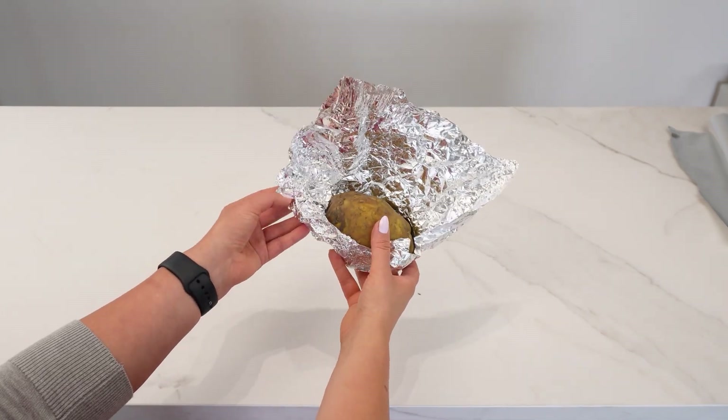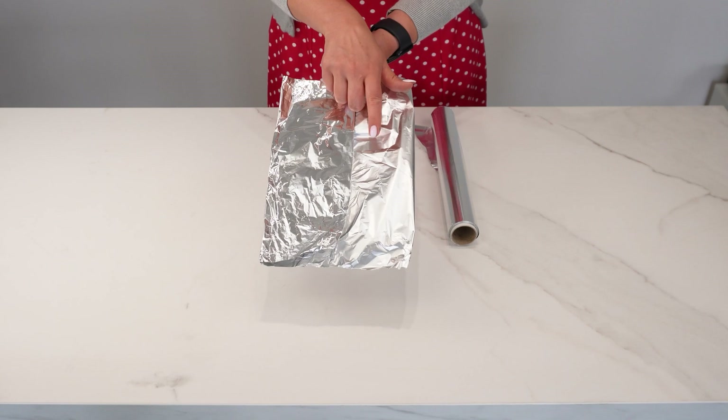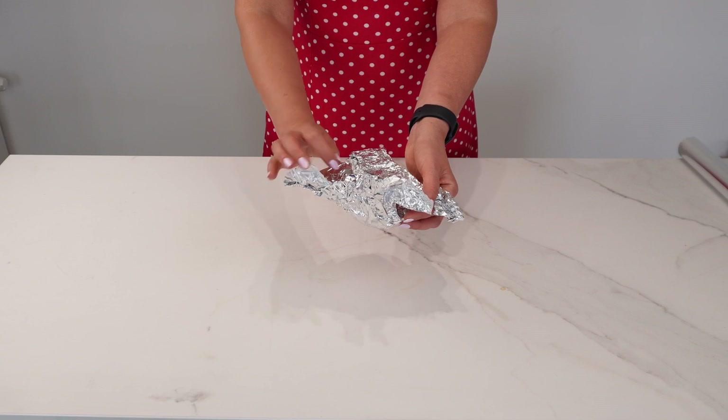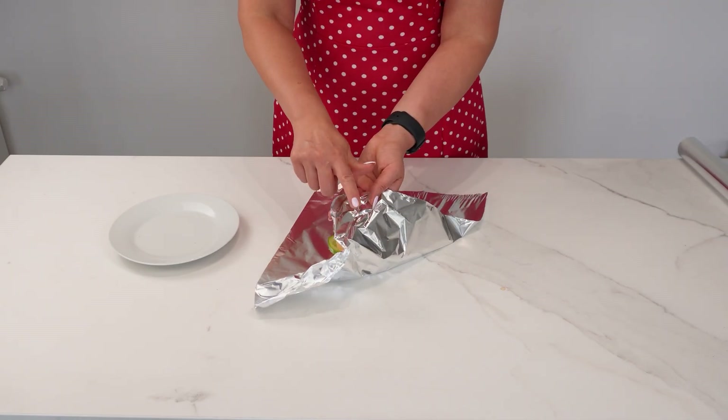Each side of aluminum foil has its significance. There is a matte side and a shiny side, and each has a different use. Almost everyone has aluminum foil at home, but we often don't use it according to its proper application. There are two ways to use foil: with the shiny side up or down.